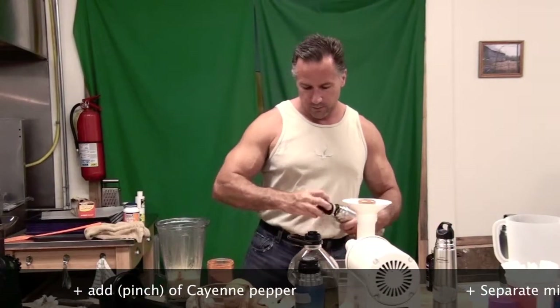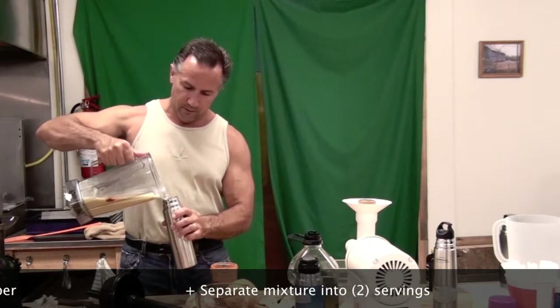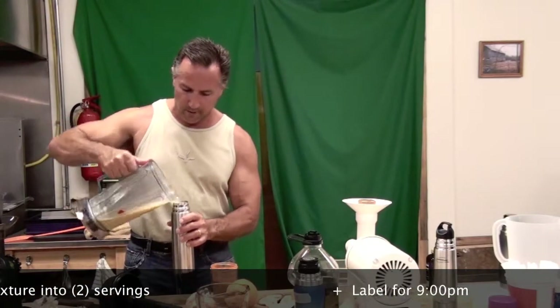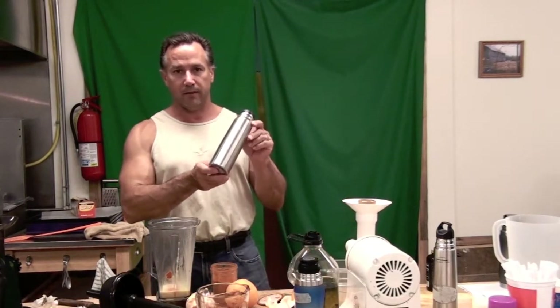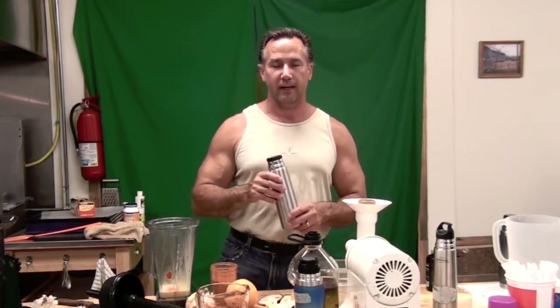What I like to do is put it in the thermos. This is two particular doses. I put it in the thermos, put the lid on it, and this is ready for the 9 o'clock dose. They've already done the 6 o'clock salt, 7 o'clock salt, and this is the 9 p.m. flush drink that they're going to get out of the refrigerator and do shortly.